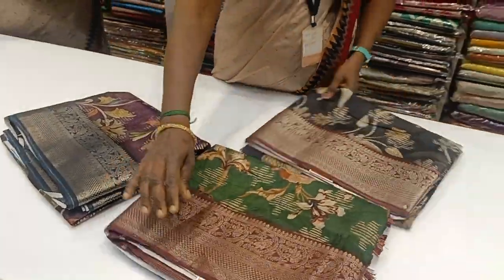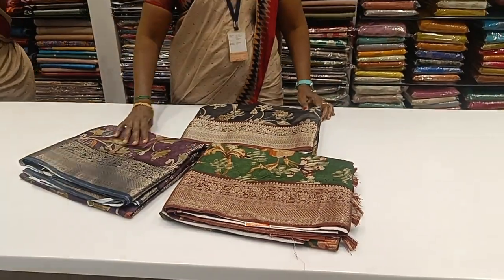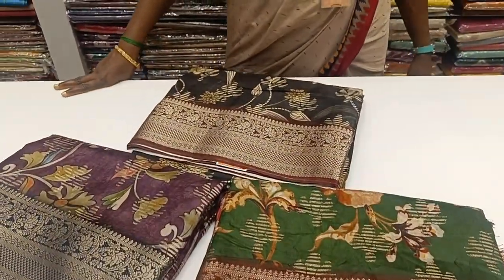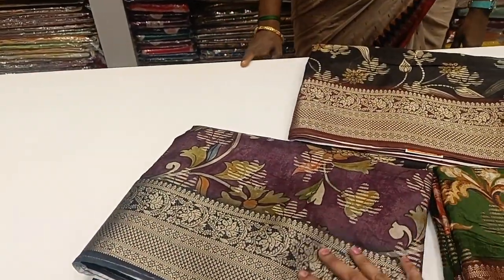Tell us about the rate of this sari. It's pure Dola Silk. There are three colors here: Alahana Green, Black — one dark shade of black — and Katrippu color.